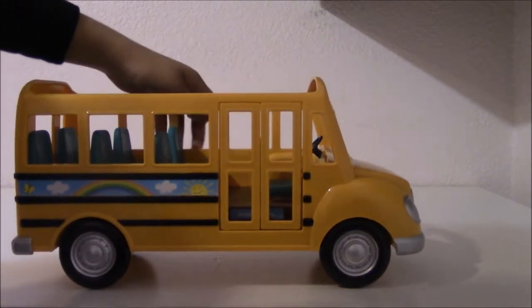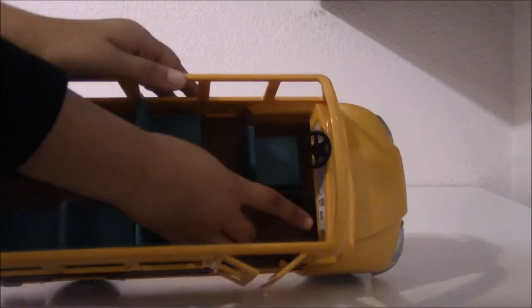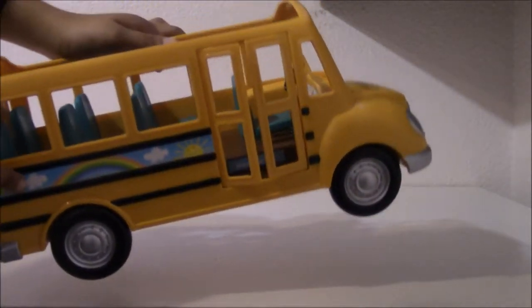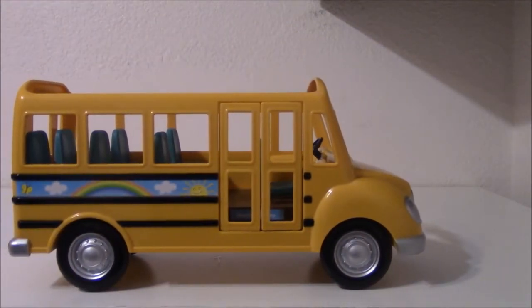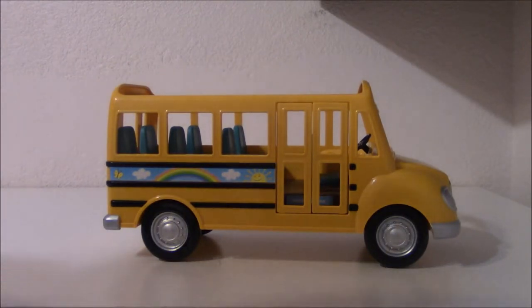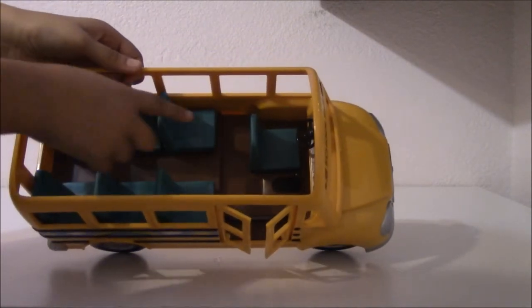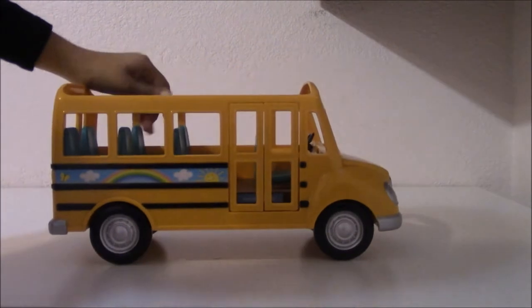And the steering wheel does turn. And there is this little button that is not for you to take off — I'm putting it back on, they were already put on when I got this bus. And it has one seat for the driver and six seats for all the kids, seven in total.